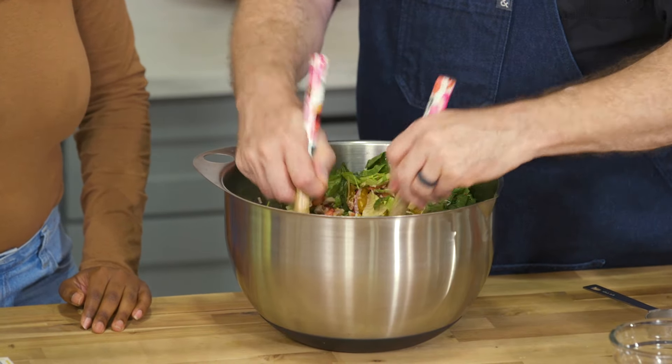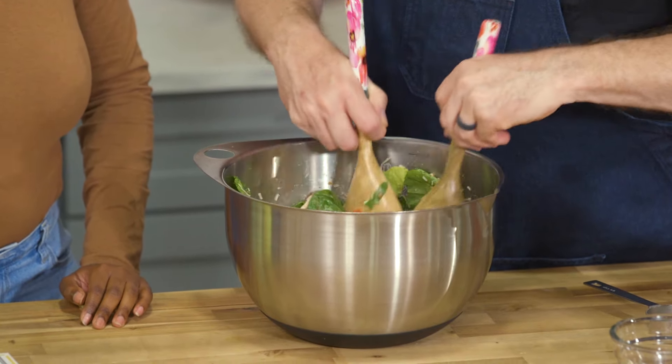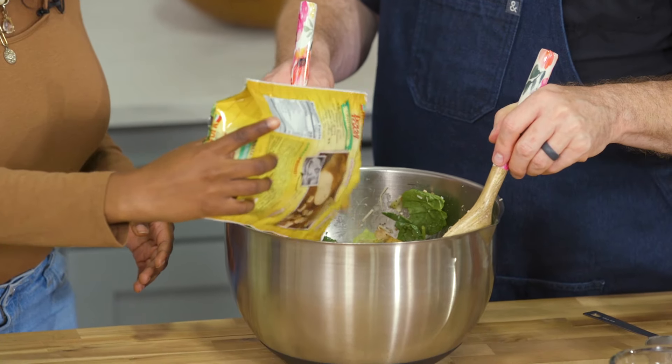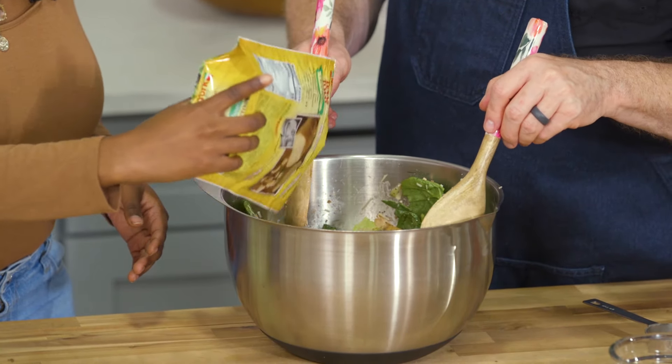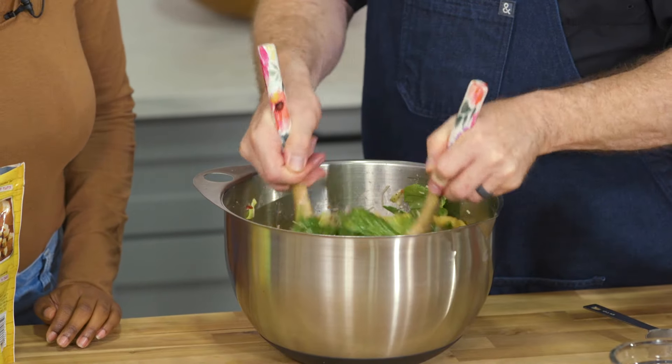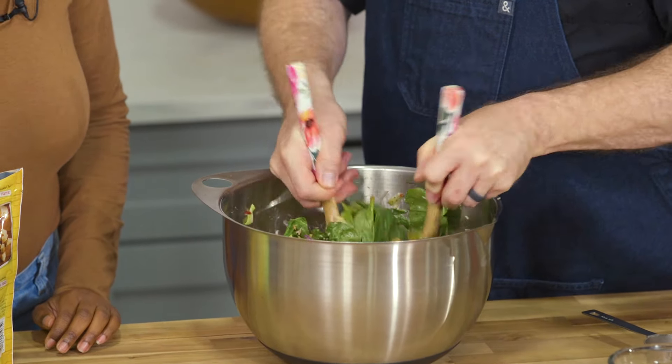Last but not least, I'm going to get you to grab some croutons — I like the big chunky Texas ones. Just put those in, and I usually do those last so they don't get soggy. There we go — toss that around good.